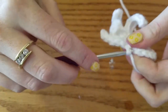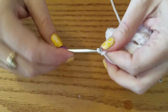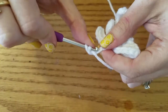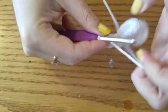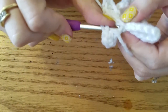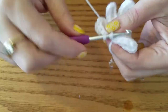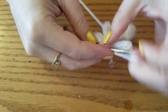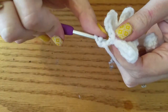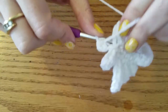The next one is chain 5, HDC into the 3rd chain, and then 2 down. Slip stitch into the next, and then we're going to chain 3 and then HDC just into that 3rd chain from the hook. Slip stitch into the next stitch.